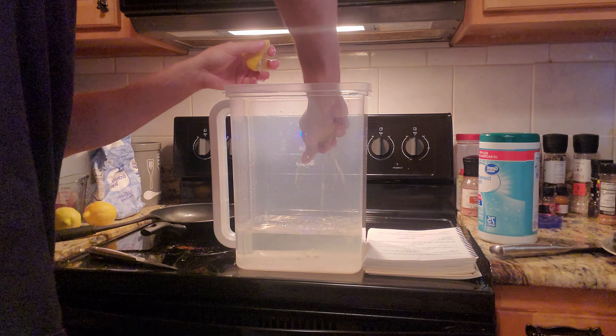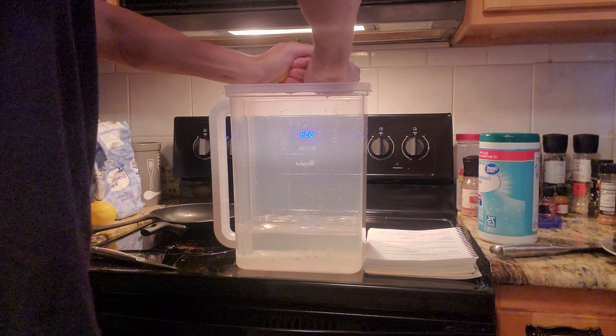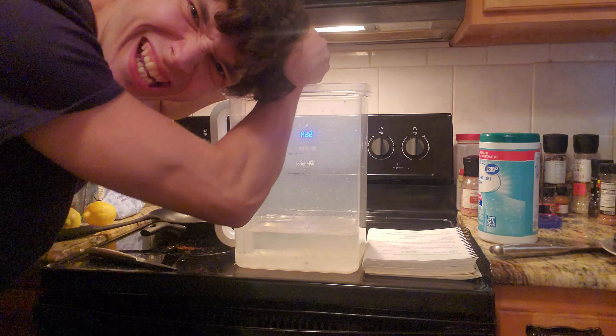Attention! First thing you're gonna wanna grab is a pitcher. This is the biggest damn pitcher in the world. Coming straight out of the Basics and More cookbook, you're gonna need ten cups of water.